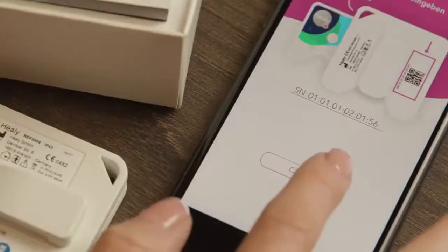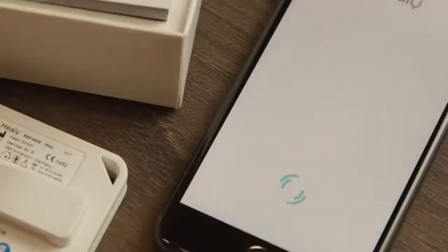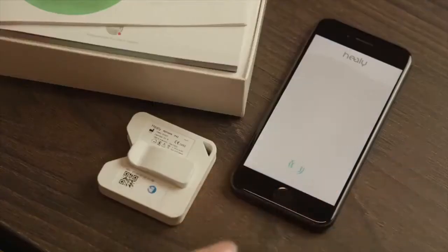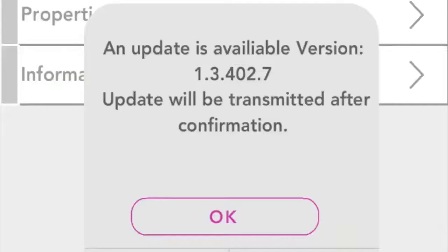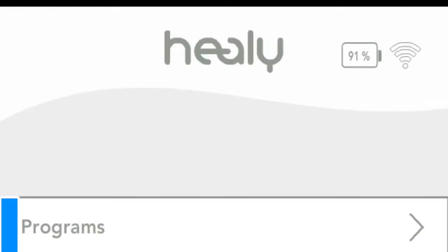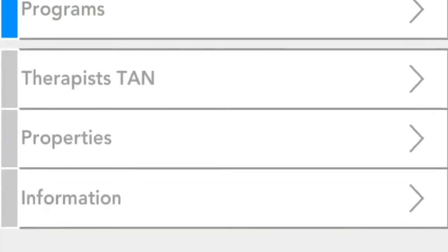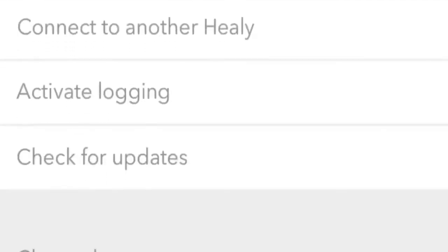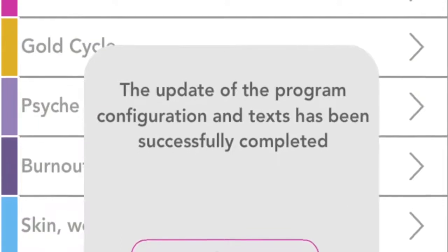Then click on connect. Now the app will connect to your Healey and the Bluetooth LED on the left side of the Healey should flash. If you are connected to the internet, you will get a notification. After confirming, all the programs you have purchased will then be downloaded and installed. If your update doesn't appear automatically, click on properties and then on check for updates.